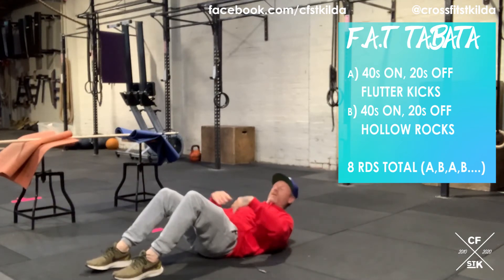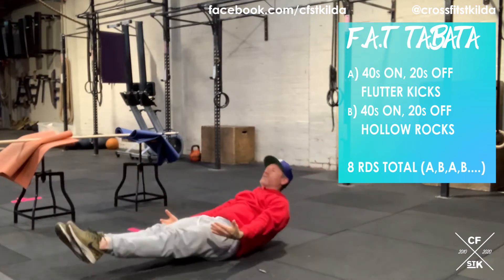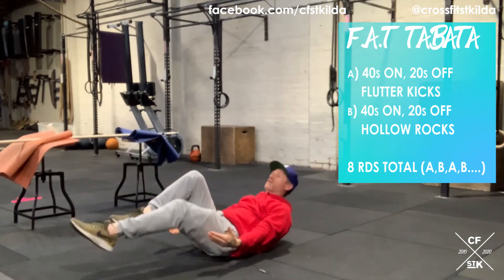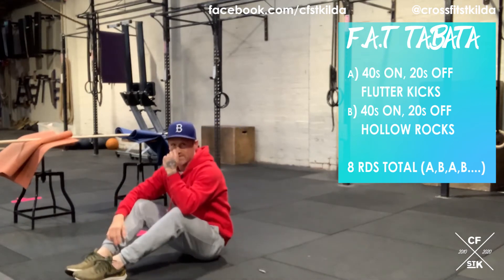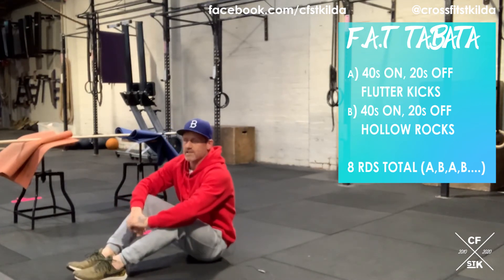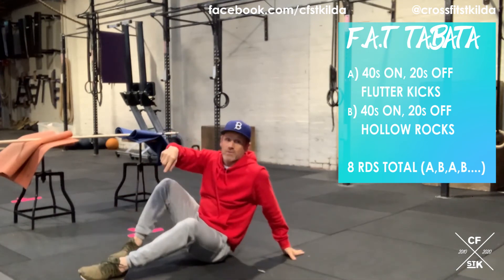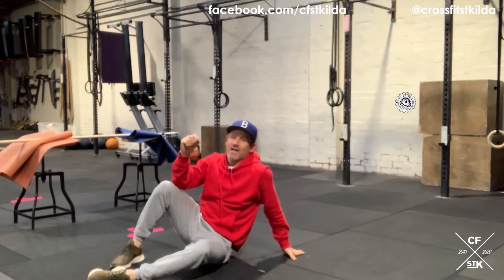End of the 20 seconds rest you've got 40 seconds of a hollow rock. Either full position — scale one is hands by your side, scale two is one knee tucked, scale three is both knees tucked — and you need to keep moving for 40 seconds. After you've done 40 seconds of flutter kicks, 20 rest, 40 seconds of hollow rock, 20 rest, back into it. Make sure you complete four sets of each movement. That's unscored — it's all about quality.